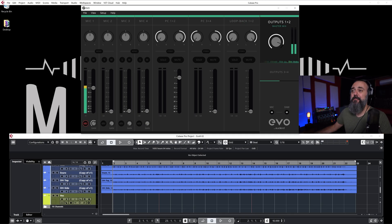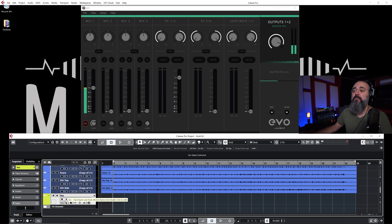Now let's talk about monitoring. Right now I'm monitoring directly from the EVO 8, meaning I'm not going through Cubase. I haven't activated the monitor option in Cubase because I want to monitor my vocal straight from the EVO 8 to avoid latency. By monitoring through the hardware itself, I'm bypassing Cubase — the signal goes from the microphone directly through the interface to my headphones, rather than going through Cubase and back. This way I completely avoid latency, and it's something I do all the time when recording vocals and drums.